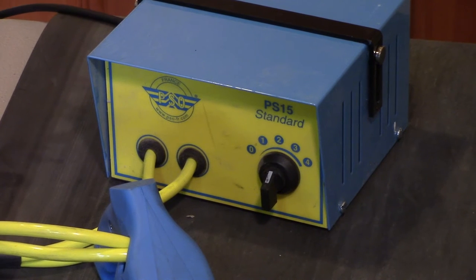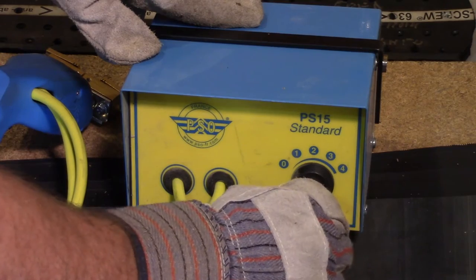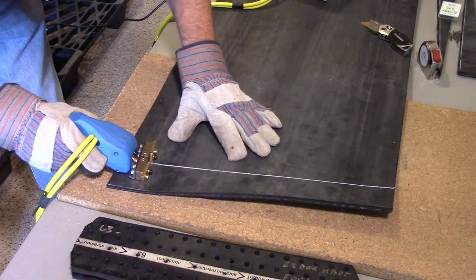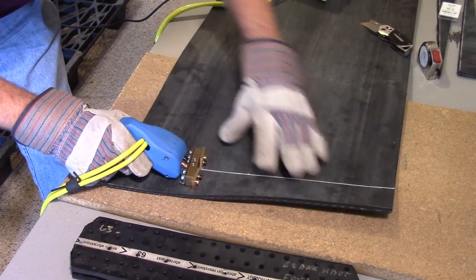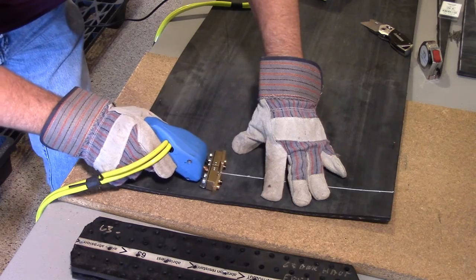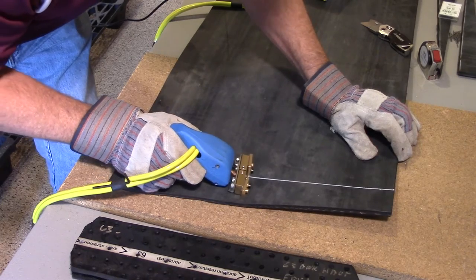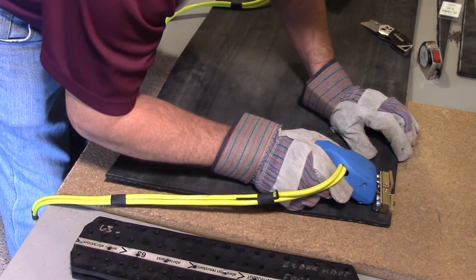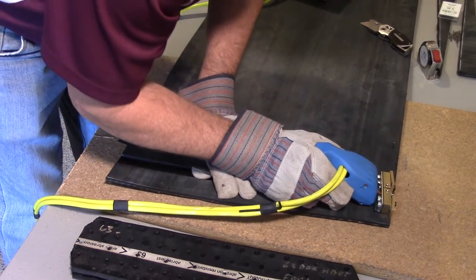There are 5 settings on the skiver, from 0 to 4 — 0 being off and 4 being your highest temperature. Our first cuts will be at level 4, the hottest setting allowing for the easiest pass through the rubber. The skiver is pressure activated for safety, so the blade will only heat when pushing forward. This allows you to stop mid-cut if required. Note that when on level 4, the blade should be fully encompassed in the rubber. If on level 4 and the blade is exposed to the air, you will see the blade overheat. This reduces the life of the blade and can burn the rubber cover of the belt.